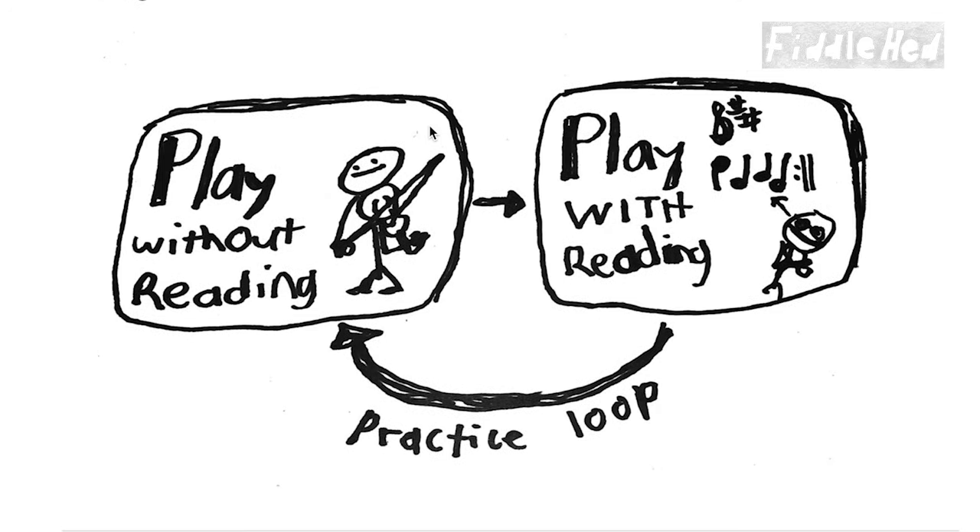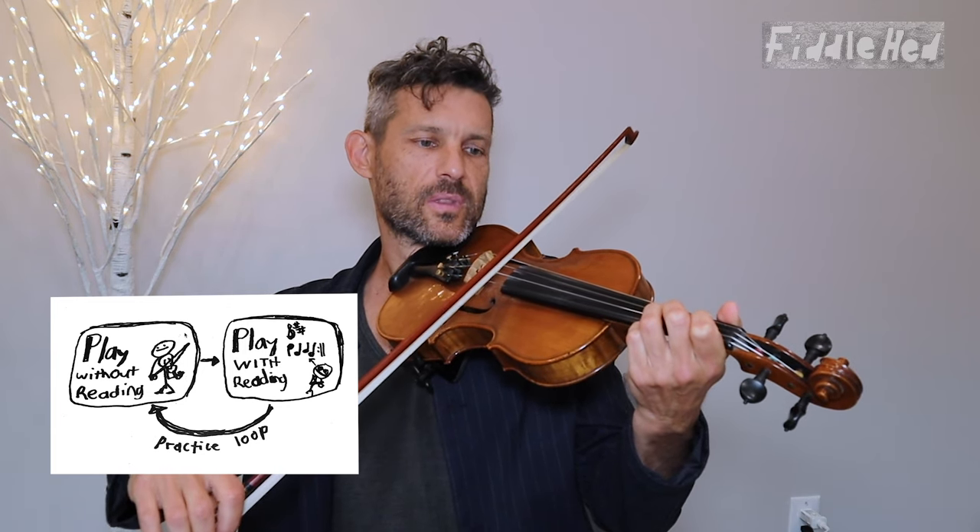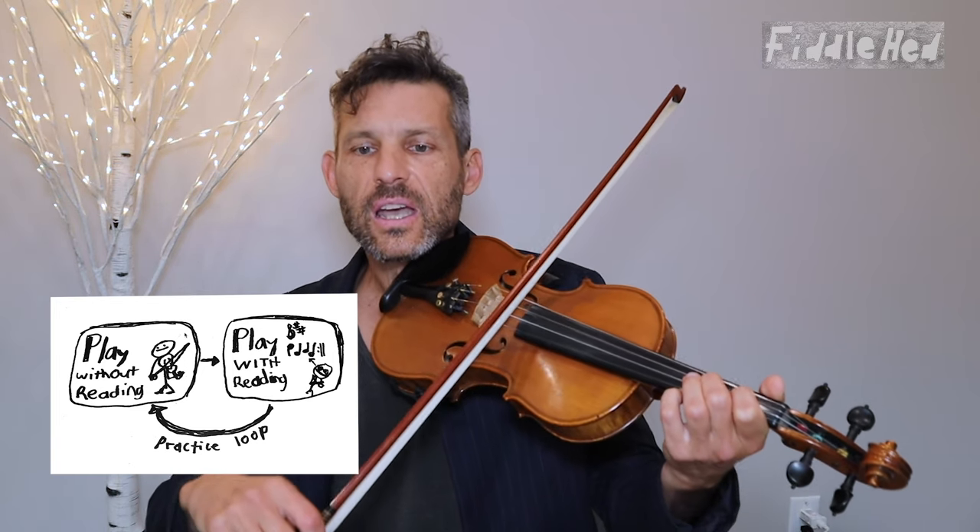A process I call intuitive note reading. The basic idea is — we'll switch to a screen view so you can see a fun little diagram — you learn to play something first without sheet music, say the beginning of Boil the Cabbage Down. Then when you get good at that, you look at the sheet music and eventually try to play and read at the same time. You start with things you already know and your brain will naturally figure out how the music works.